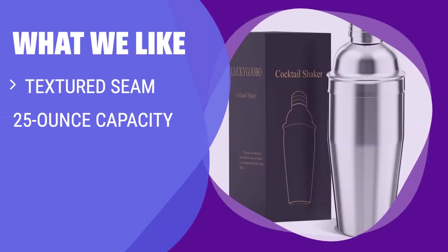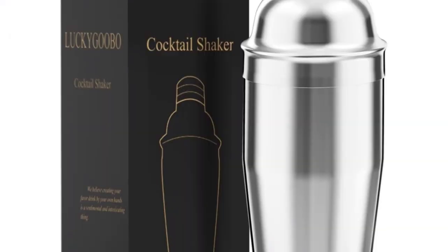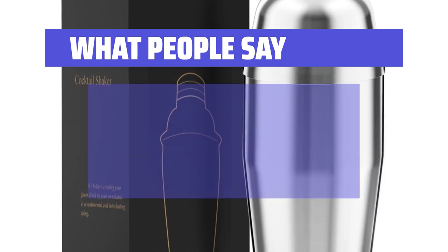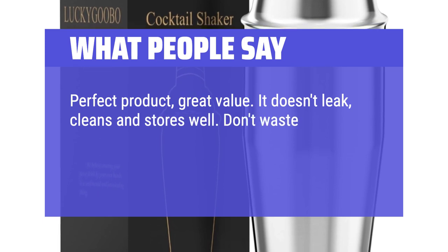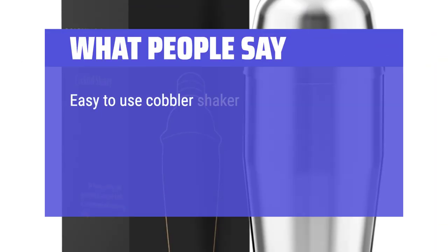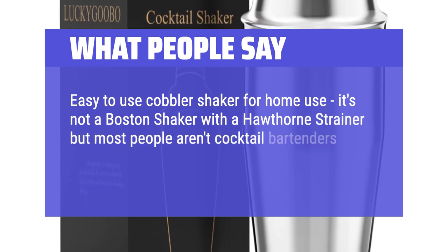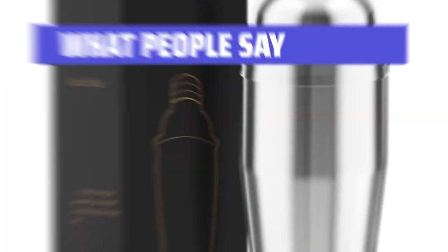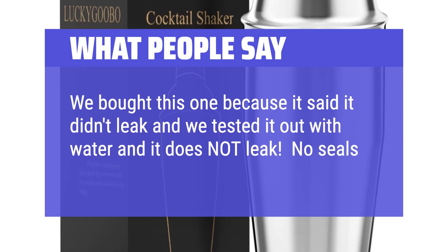What we like: featuring a textured seam and a slightly more narrow barrel, this cocktail shaker is perfect for those with smaller hands. If you want a shaker that's easy to grip and shake without slipping, this one is a great option. What people say: perfect product, great value — it doesn't leak, cleans and stores well. Easy to use cobbler shaker for home use. We tested it with water and it does not leak. No seals to deal with, all compression.